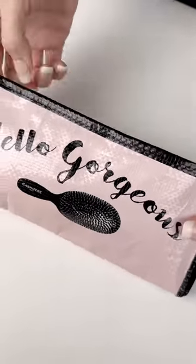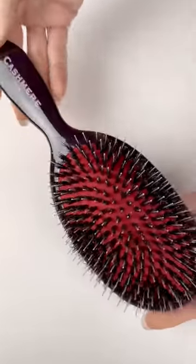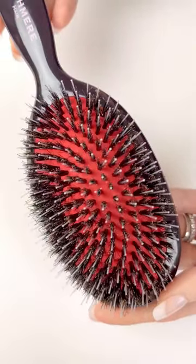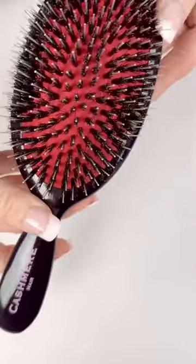This is our cashmere hair extension brush. We recommend this brush for all hair types and it can even be used on kids. If you want to prolong the life of your cashmere hair extensions, you need this ultra gentle brush that prevents damage and breakage from brushing. It's also a great tool to use to blend your own hair with cashmere hair.